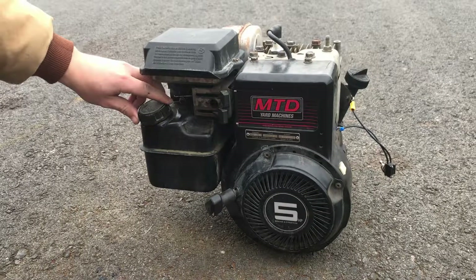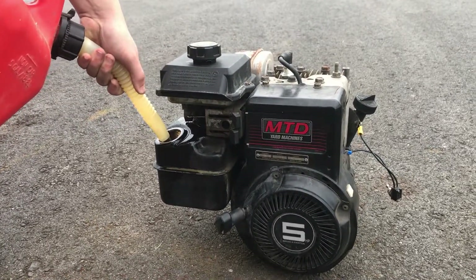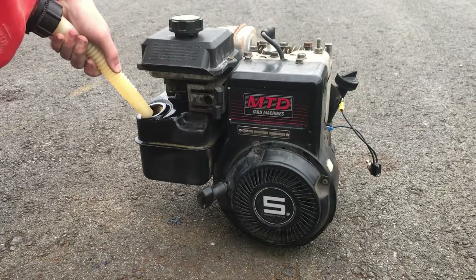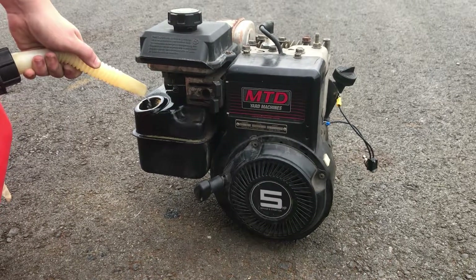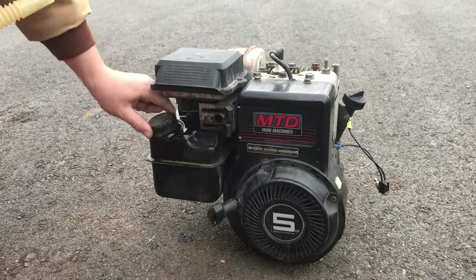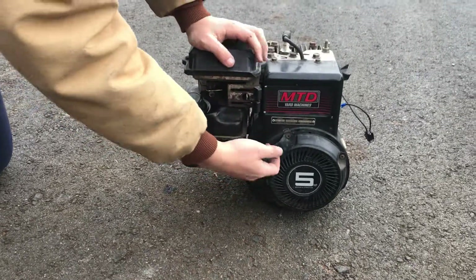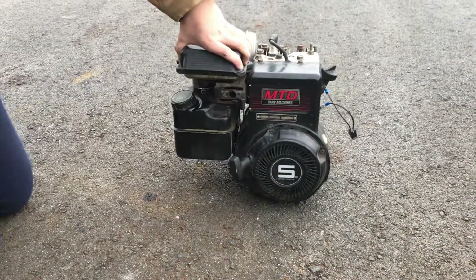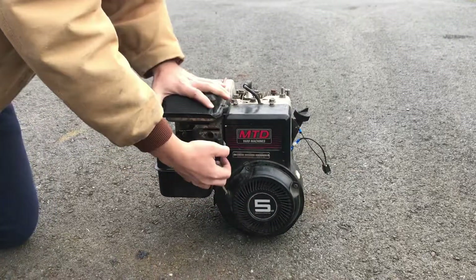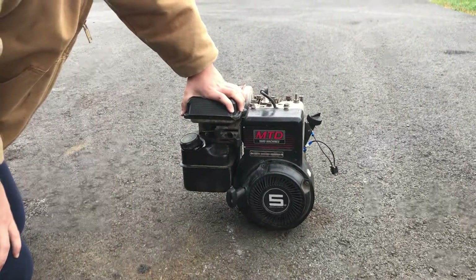Let's fill it up with gas and test it out. Choke on, throttle it — one more time. Alright, the kill switch is working the way it should.